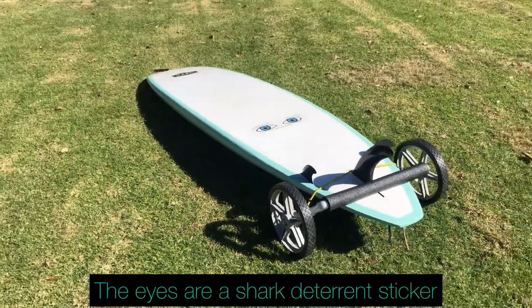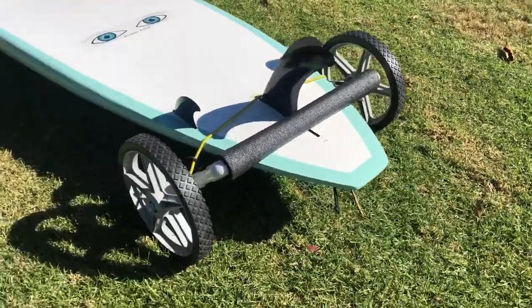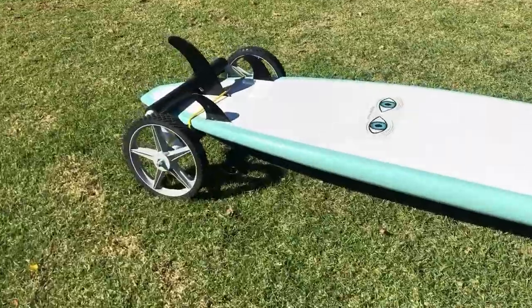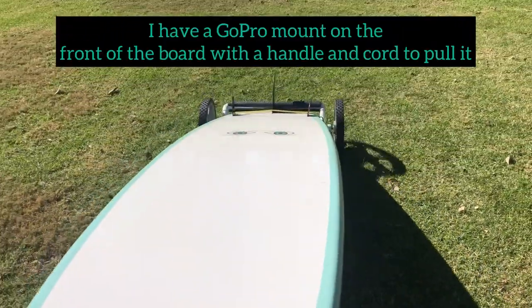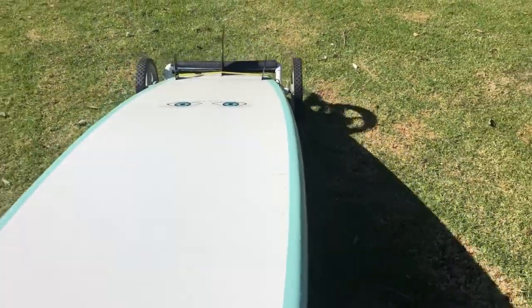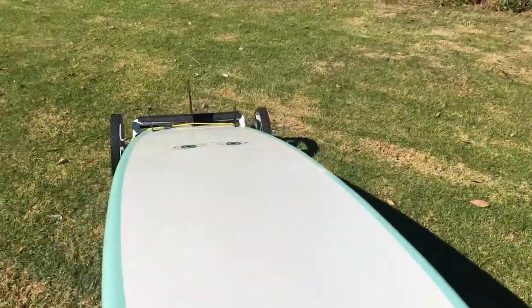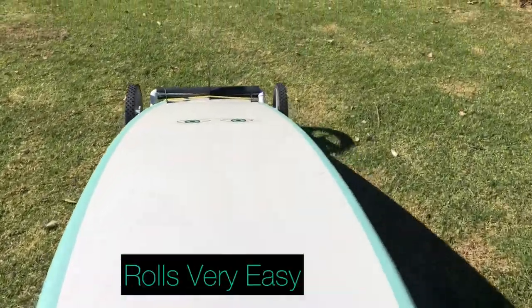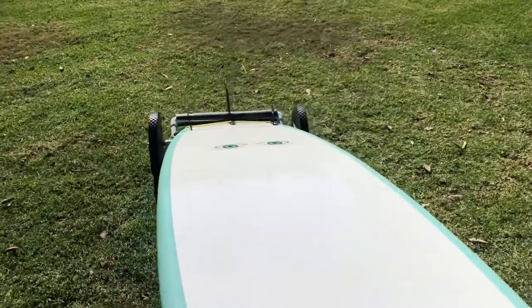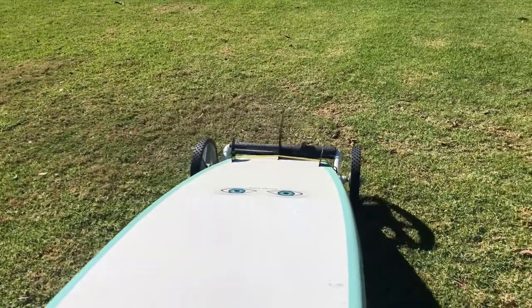So here it is — the SUP cart. I'm gonna show you how it rolls in a minute. Alright, so I have my hand on the grip here holding it on, and I'm just pulling it along. It's rolling pretty easy. I got larger diameter wheels so it would roll a little better. The balloon wheels or beach wheels are pretty expensive, so these were just from Lowe's that I picked up for 15 bucks each. I'm gonna set the tripod up and then you can see how it rolls when I'm carrying it.